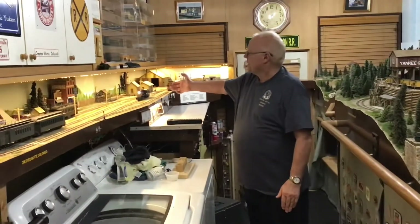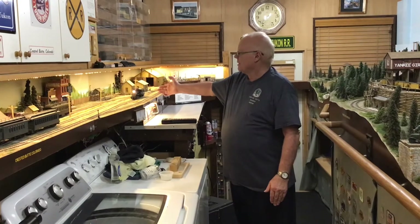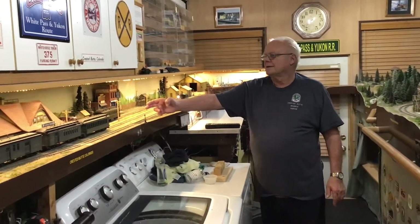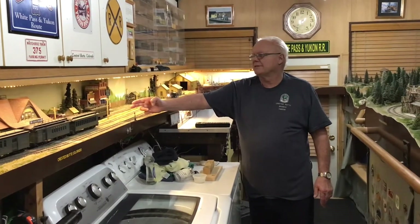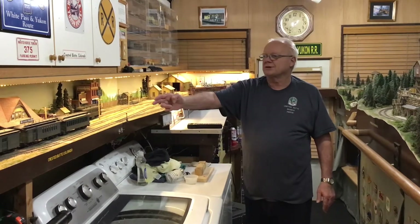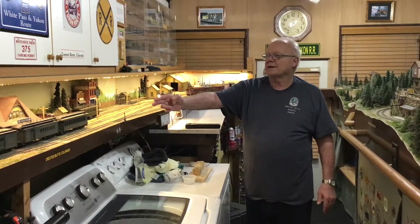Here we have engine 340. On my next video, 340 is going to take business car B7 and we're going to tack it on at the end of this passenger train that heads back to Gunnison.